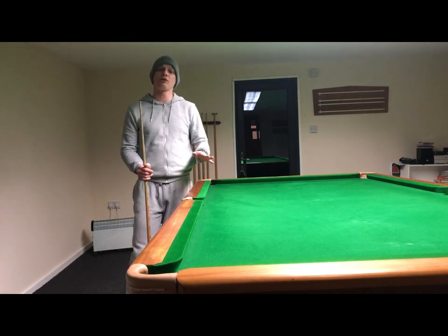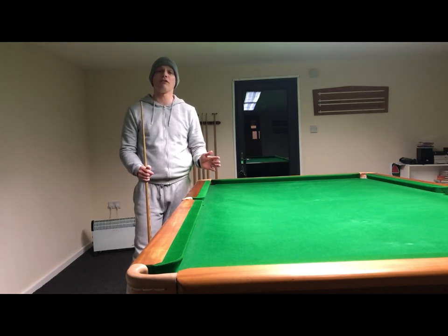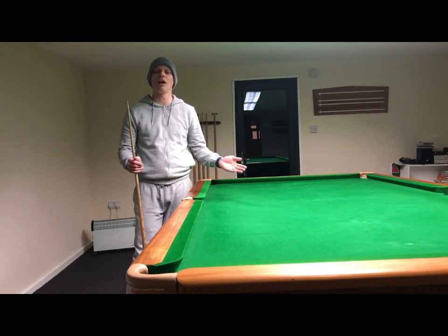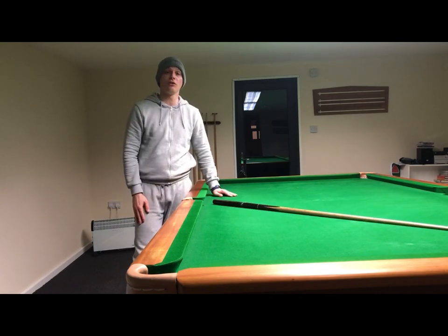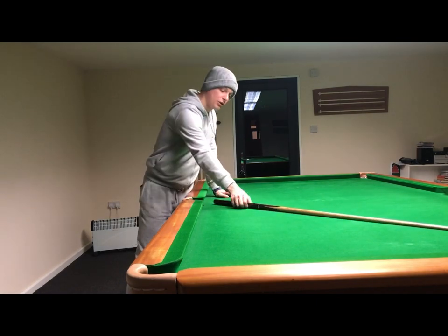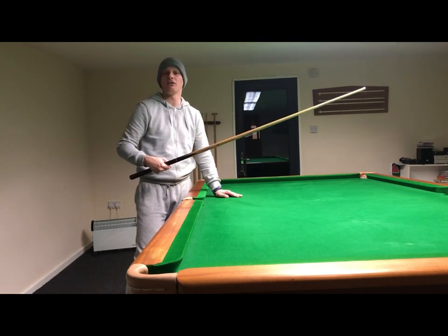Now, if you're an absolute beginner to the game of snooker, you're probably going to ask yourself: what's the best way to hold the cue? Well, the best way to hold the cue is probably to lay the cue on the snooker table and pick the cue up with the grip hand. That's your right hand if you're right-handed,